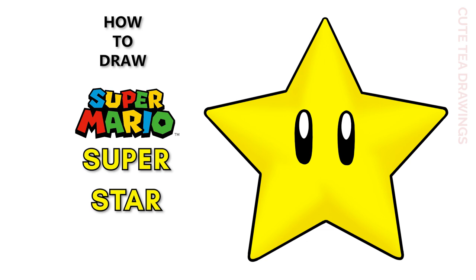Hey guys, welcome to Cute Tea Drawings. Today I'll be drawing the Super Mario Star. I'll be drawing on my tablet but you can also follow along on paper. Please remember to like and subscribe. Okay, now let's get started.